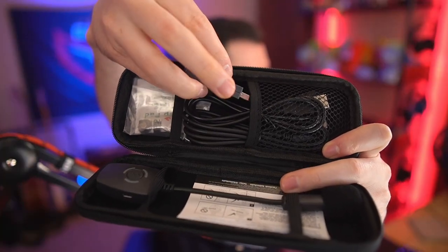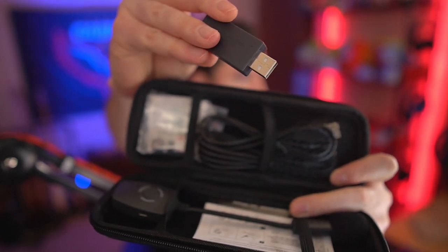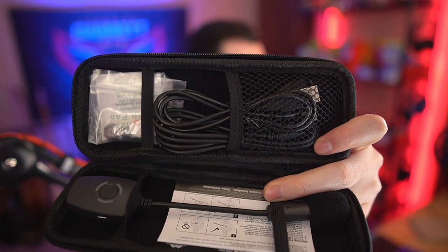So up here at the top, this is actually the receiver for the microphone — this is what goes into your computer. It's a USB receiver and this microphone is completely wireless. There's no cords for this. The only cord that you have is this one inside the case, which is for charging.